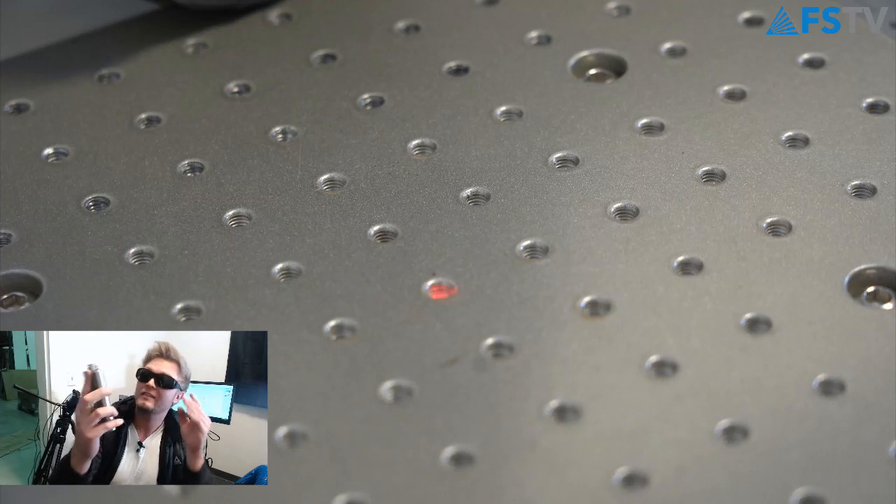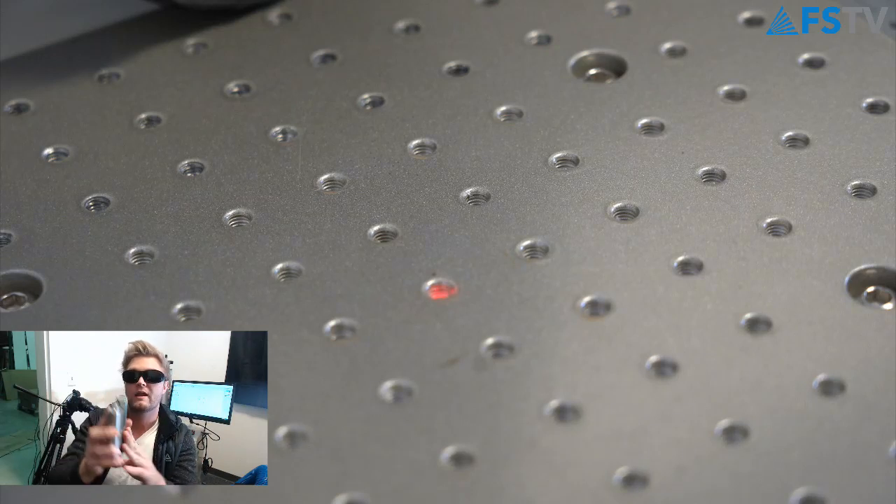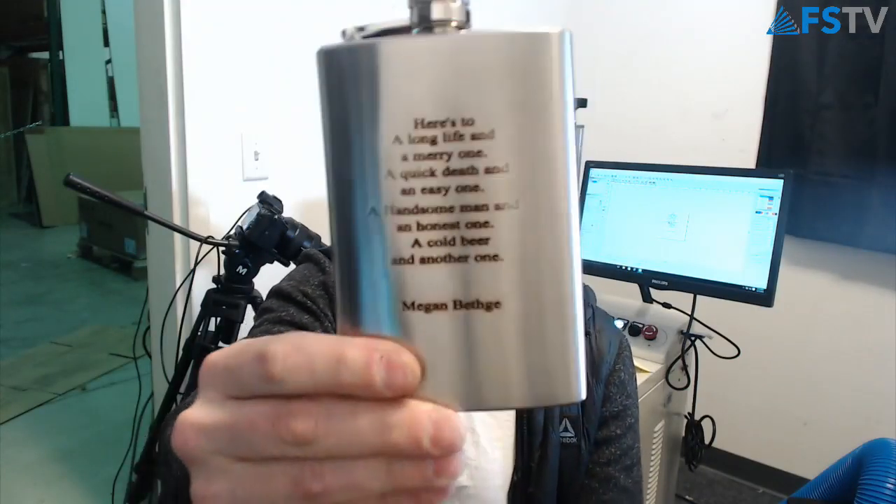We have the finished flask and it looks pretty good. We'll take a picture and post it on our social media, so follow us if you don't already. It took a little longer because I wanted it nice and deep — a deep engraving. You can see that first pass made it look pretty good. If you're interested in the fiber laser or want more information, please contact sales at sales@fullspectrum.com. Until next time, guys, keep making.